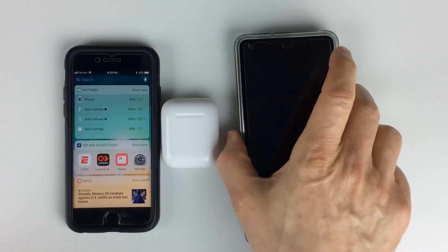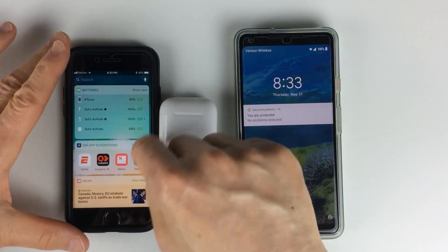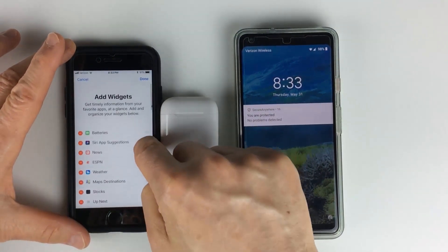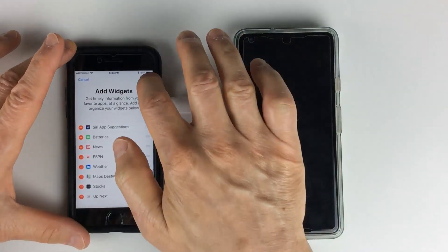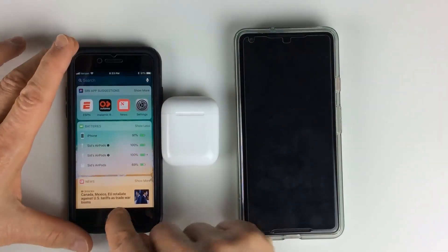Now for the Android — and by the way, you can move the widgets around. If you go back down to Edit and you want the battery widget to be the second one instead of the first, it's now going to be the second one. Very cool.